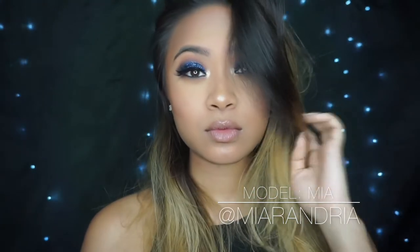Welcome back to my channel. Today's tutorial is going to be all about this look right here. I used my model Mia to achieve this beautiful blue smoky glam. I'm obsessed with how it turned out, so make sure you stay tuned and see how I achieved this look.